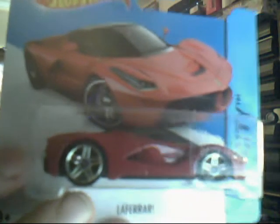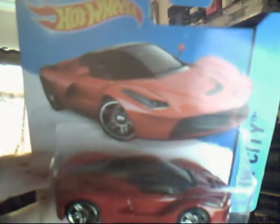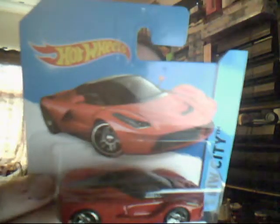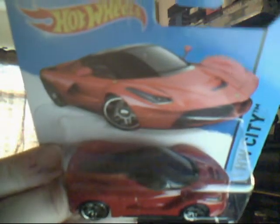LaFerrari. Absolutely gorgeous, gorgeous model this. It would be very nice to see this in silver or black next. It sort of looks like the Ferrari Enzo but quicker. I think this is basically the Enzo Ferrari and F40's baby, because it's got F40 looks in it and it's got Ferrari Enzo looks in it. Just absolutely gorgeous.